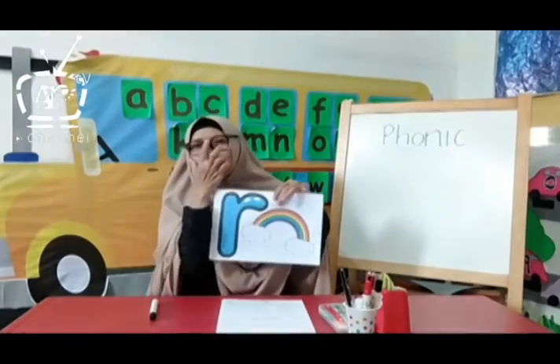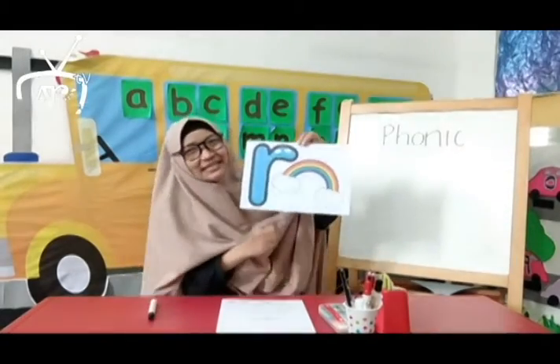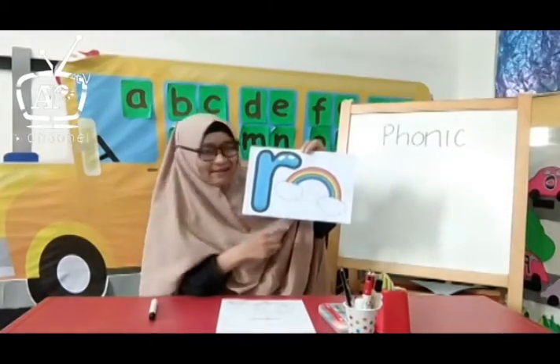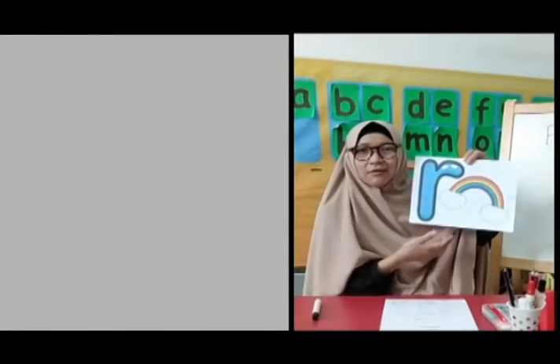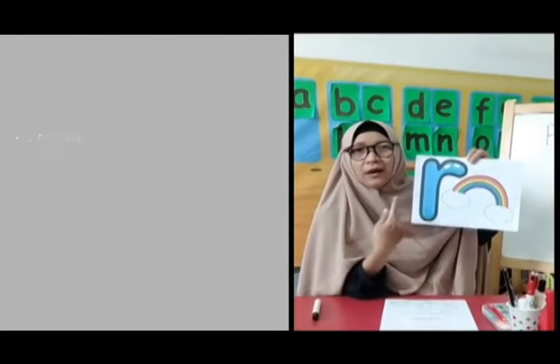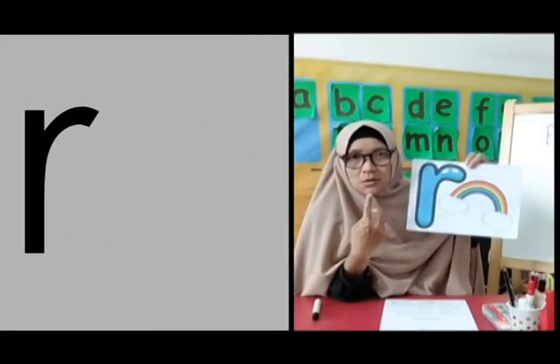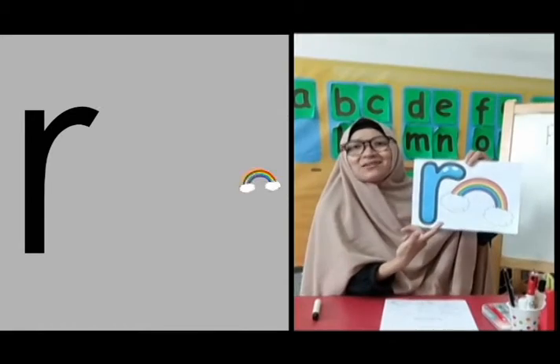And now, let's start with the phonic sound of letter R. Who knows what letter is this? Yes, good job. This is the letter R. Now listen to me. The letter R. R, R, R, Rainbow. R, R, R, Rainbow.